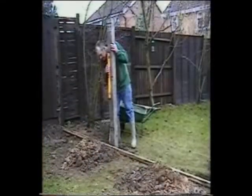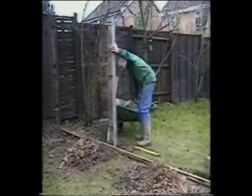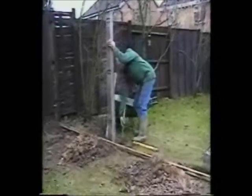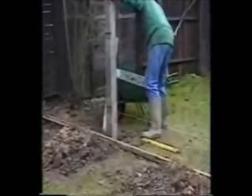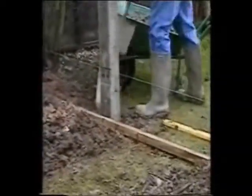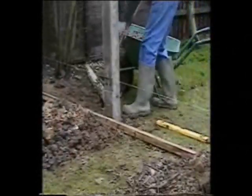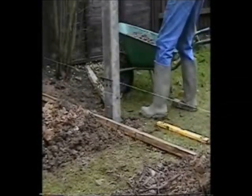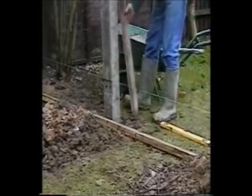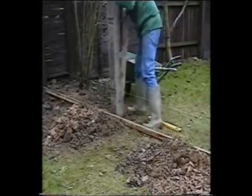Put the post in the hole and, using a spirit level, make sure it's vertical, that it's just touching the taut line and it's centred on the chalk mark on the rail. If everything's in line, then start concreting. Once you've put two or three shovelfuls in, compress the concrete with a rammer to expel any trapped air and to give a good bond. Then put in more concrete and ram again, continuing the process until the concrete is approximately 100mm below ground level.